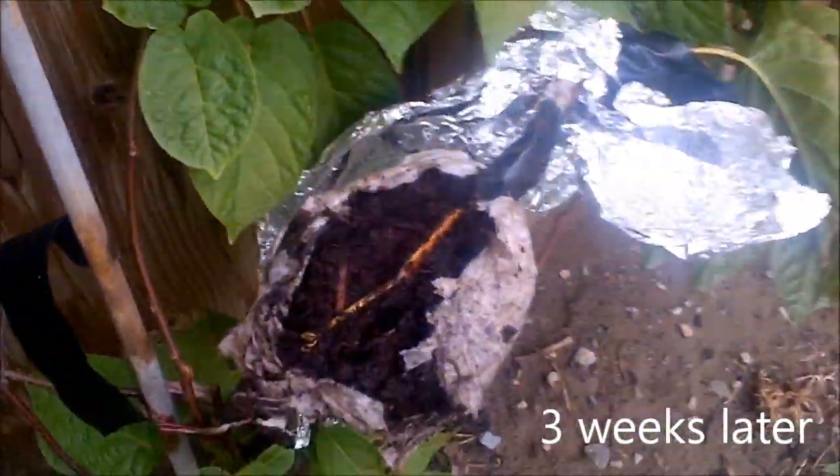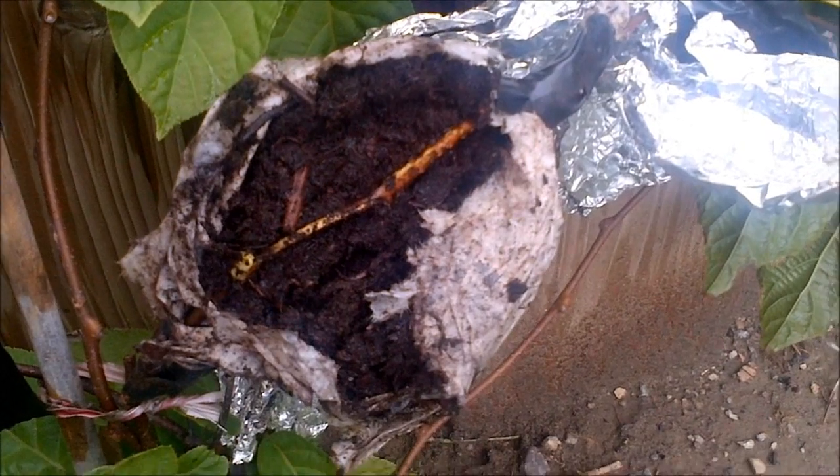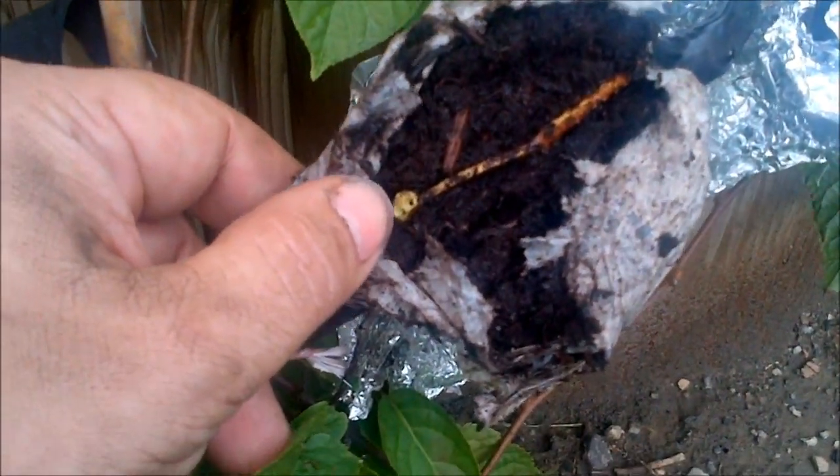I got impatient, and this is what my air layer looks like after just over three weeks. The first thing I did when I broke it open — I see this little node. It basically started to root like a cutting. And then I look closely and I see these little nodules here. I also see a little sort of bud there too. So I think it's actually taking. This is the part I cut right here — it looks like some of the bark grew over, but it looks like it's going to take.